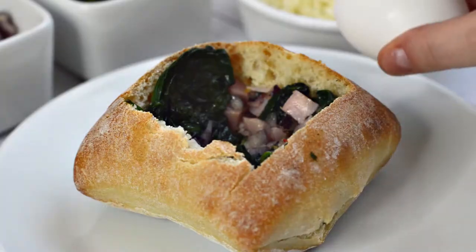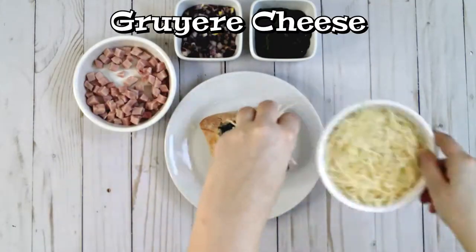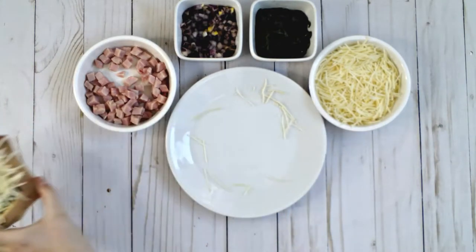Crack a fresh egg in the center of the bread bowl, then top the egg generously with Gruyere cheese. Set the bread bowl aside and prepare for the next combination.